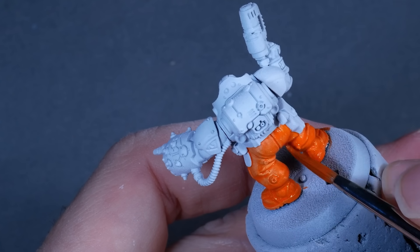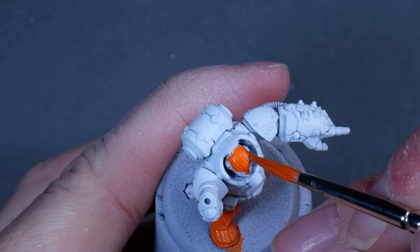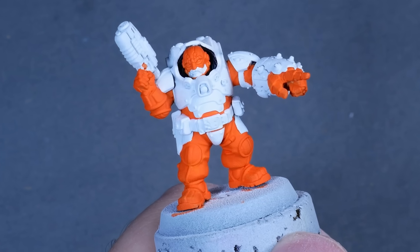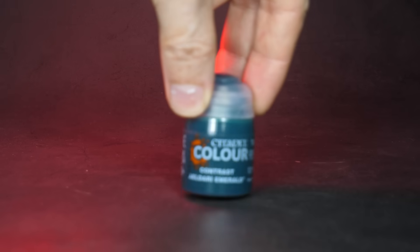I decided on orange and white as my main colors. The white primer really helps with getting intense orange, and you get why white primer is good for painting white. White has never really played by the rules of miniature painting anyway. So let's unpack everything I stated in the introduction. Enter the star of the show: Contrast paint.